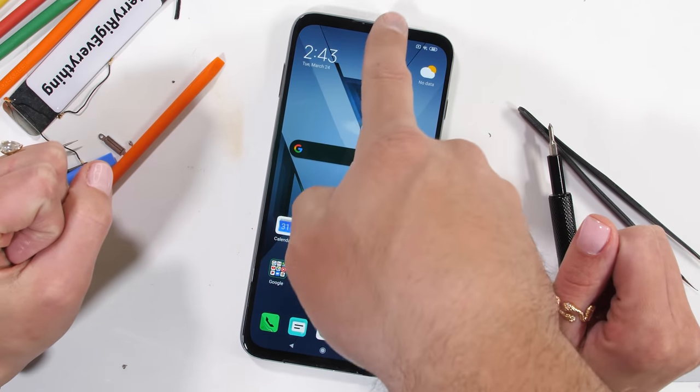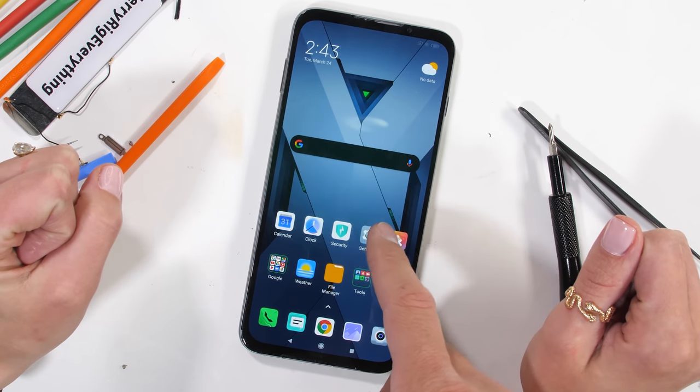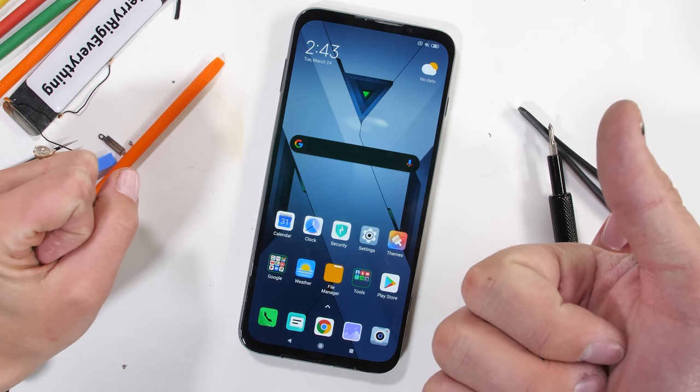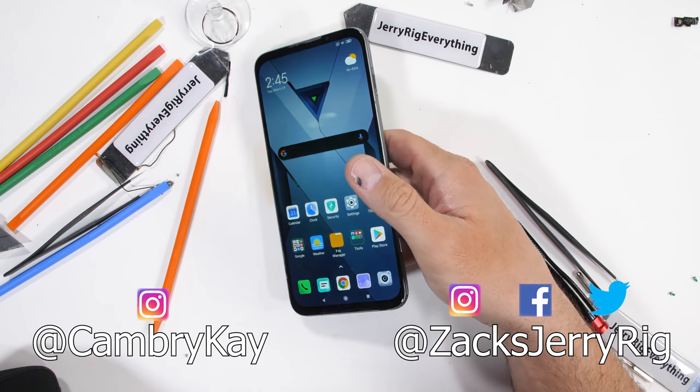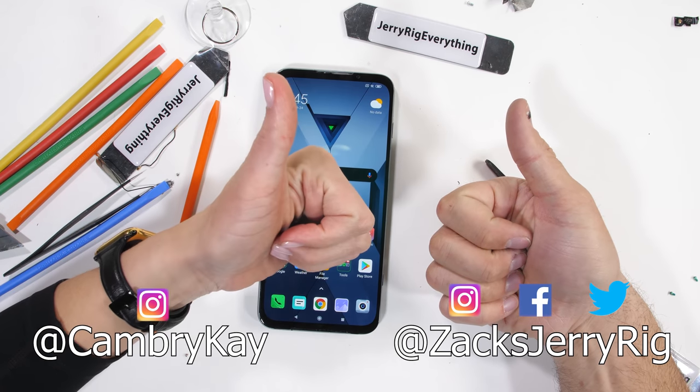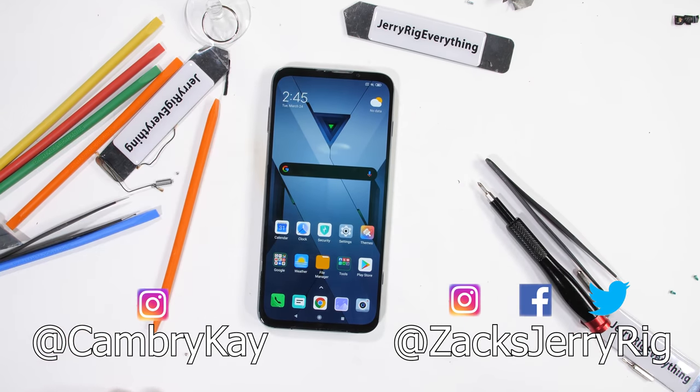Definitely a good one-time experience. Enjoy the rest of your April 1st. Did you enjoy seeing the insides of this phone? Let me know in the comments. Come hang out with us on Instagram and Twitter. Hit that subscribe button if you haven't already. Thanks a ton for watching — I'll see you around.